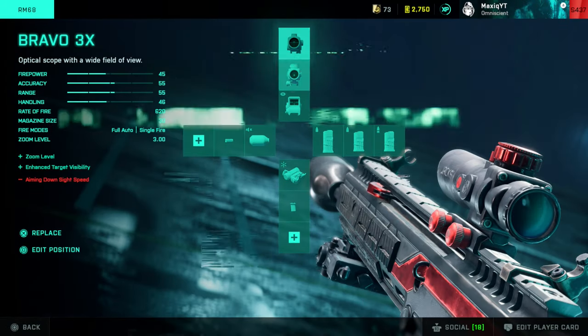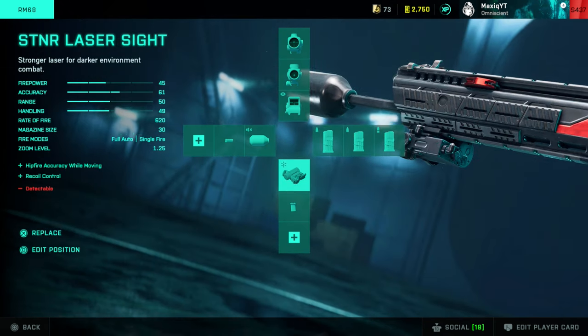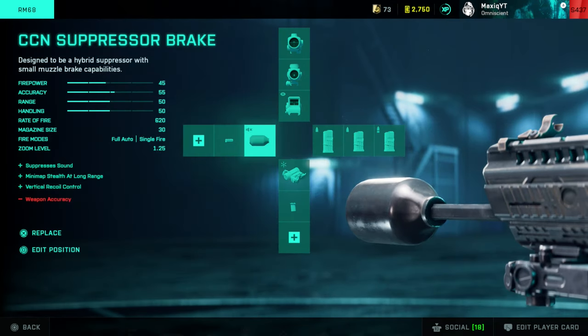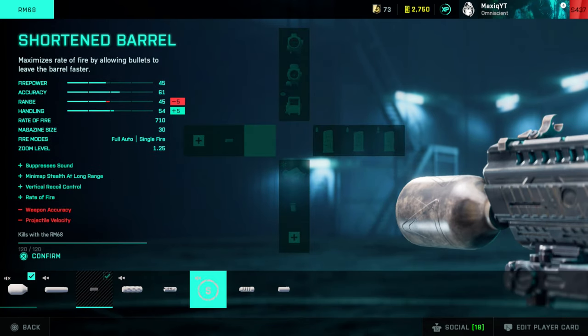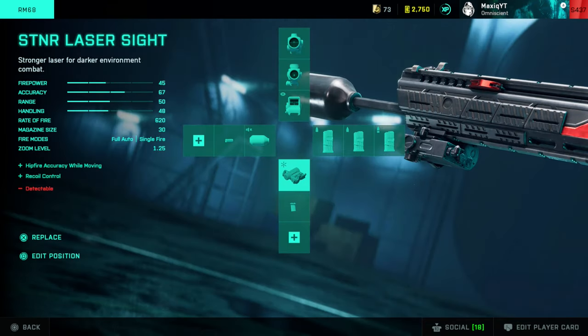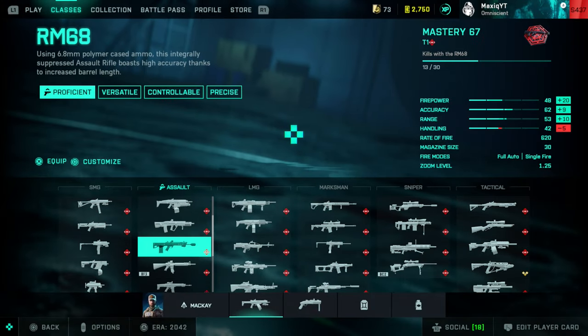The Season 4 weapon, the RM68: I mainly use the thermal. After 2x, the higher zooms are quite nice. Standard extended mag — this is a must. I actually use the standard CCN suppressor. You can also use the short barrel, which makes the rate of fire a little higher, and the SDNR laser.